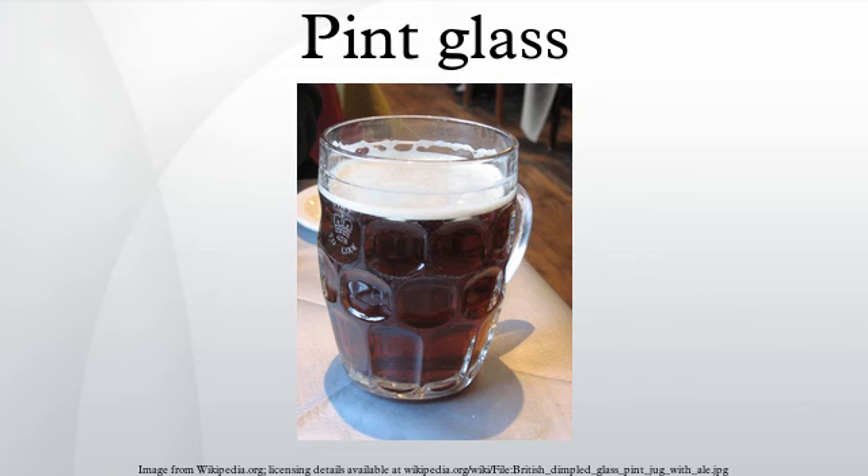A pint glass is a form of drinkware made to hold either a British pint of 20 imperial fluid ounces or an American pint of 16 US fluid ounces. These glasses are typically used to serve beer, and also often for cider.